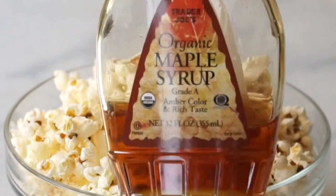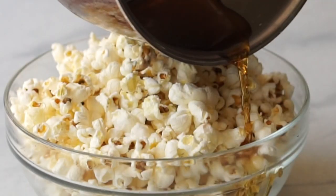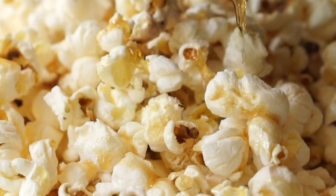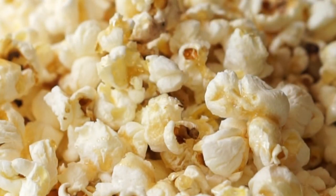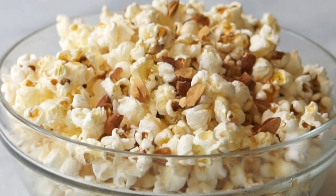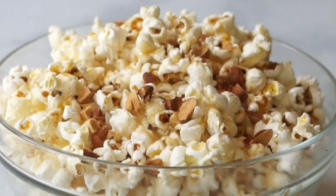For a sweet treat, heat up some maple syrup and pour it over your popcorn. Add a little pinch of pink or sea salt and some chopped almonds or pecans for a delicious, sweet, salty, and crunchy treat.